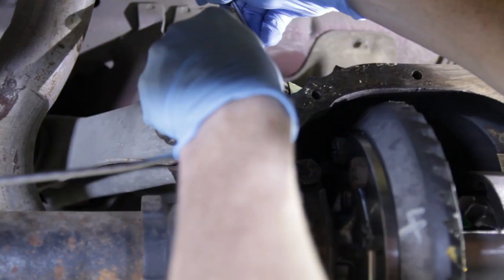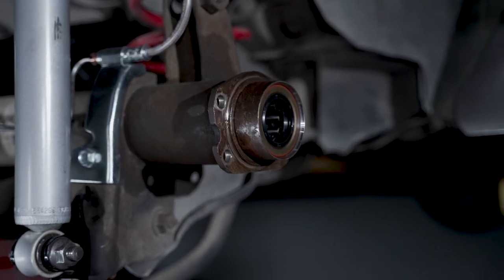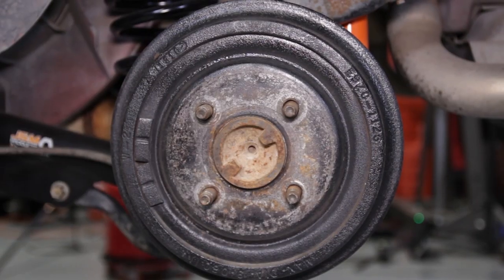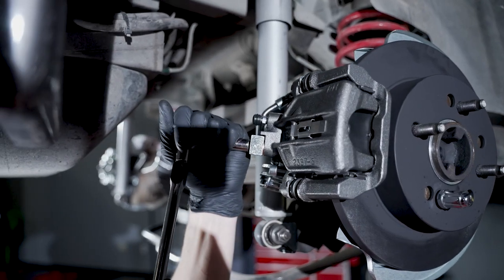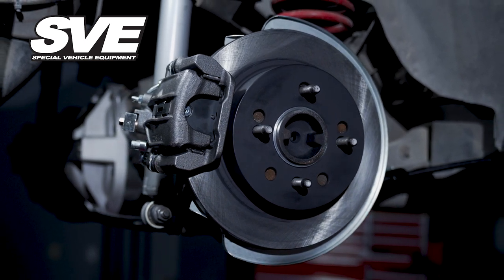From here, you can continue with the other video to finish off the install. When considering this conversion, I would recommend replacing the axle bearings and seals while the axles are out of the housing, of course if it's needed. These components can be purchased from LMR.com. So if you're in the market to ditch the factory rear drum brakes, improve braking performance, and retain your loyalty to a 4-Lug setup, then a 4-Lug rear disc brake conversion kit from SVE is definitely for you.